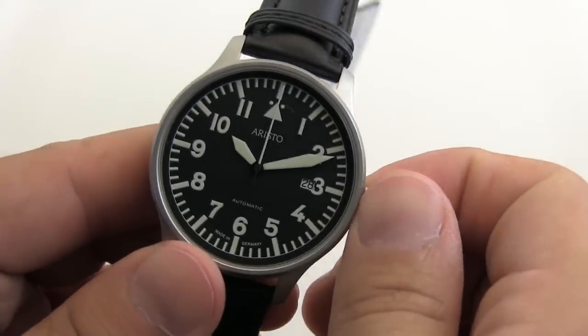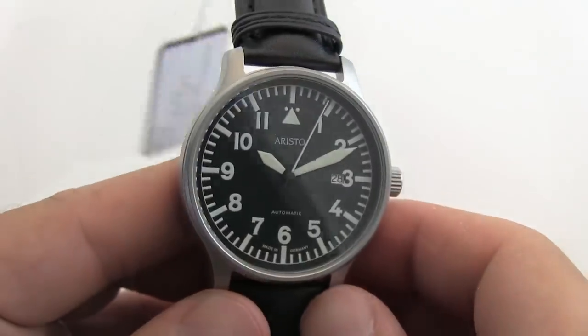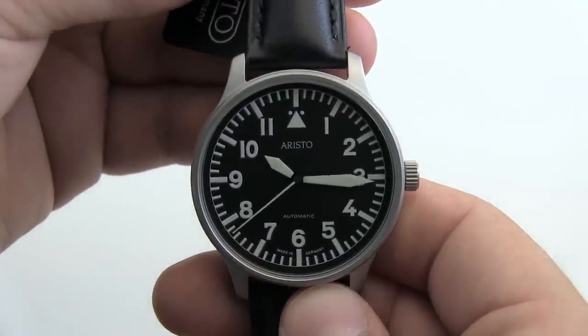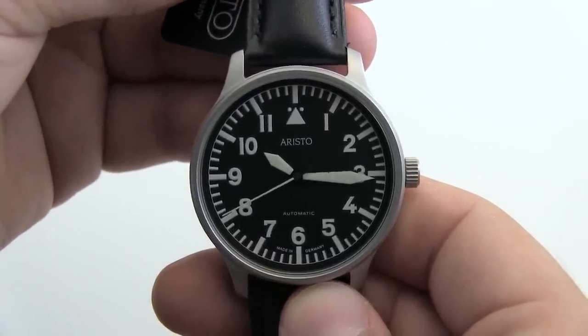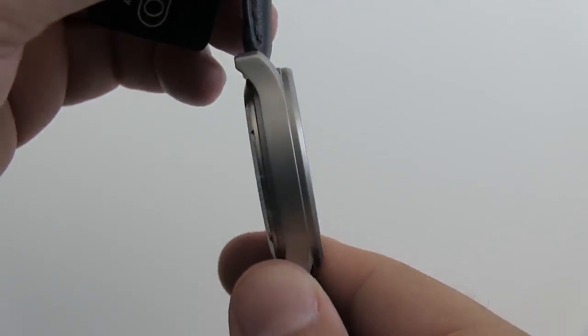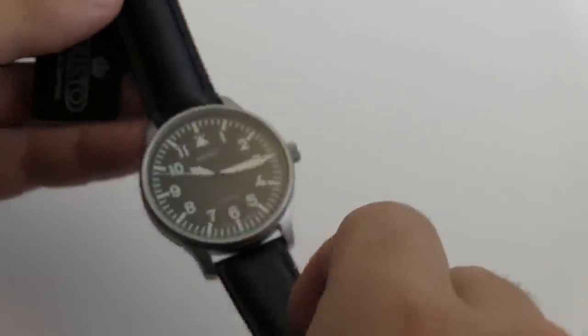So this is self-winding. The watch features a flat hardened mineral crystal, and if you look at the side view it's flush with the case — really nice.